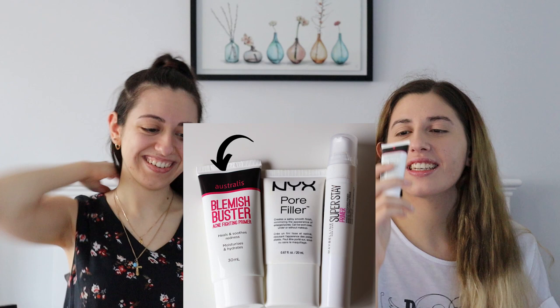What's the first step? Primer. Okay, I'm using Australis Blemish Buster Acne Fighting Primer.